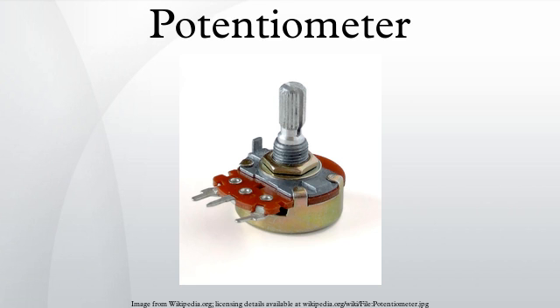Precision potentiometers have an accurate relationship between resistance and slider position. A logarithmic taper potentiometer has a resistive element that either tapers in from one end to the other, or is made from a material whose resistivity varies from one end to the other, resulting in an output voltage that is a logarithmic function of the slider position. Most log potentiometers are not accurately logarithmic, but use two regions of different resistance to approximate a logarithmic law, overlapping at approximately 50% of the rotation, giving a stepwise logarithmic taper. A logarithmic potentiometer can also be simulated with a linear one and an external resistor; true logarithmic potentiometers are significantly more expensive. Logarithmic taper potentiometers are often used with audio amplifiers, as human perception of audio volume is logarithmic.